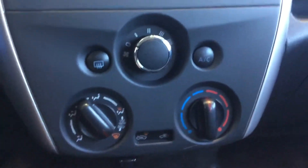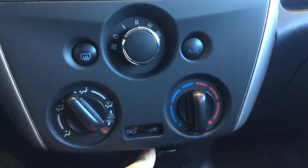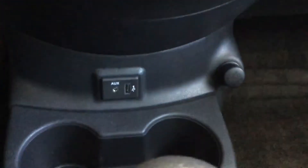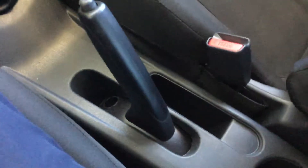Going down here there's your climate control — you can have outside air, or a satisfying click takes you to the inside air intake. Down below there's your USB, 12-volt, and auxiliary. There are some cup holders, your manual transmission and handbrake — you'll be doing all those great skids.